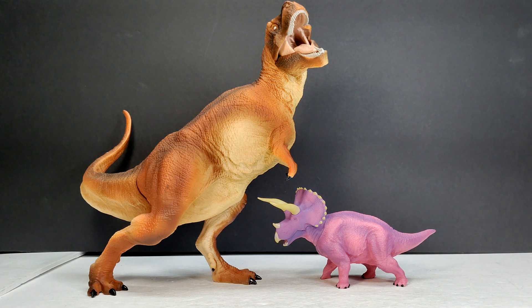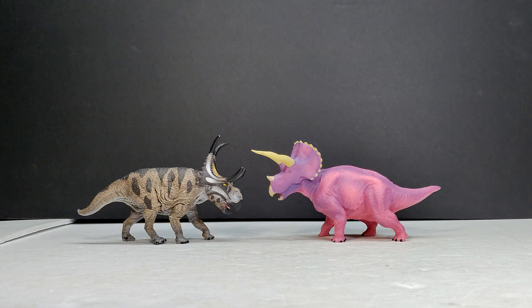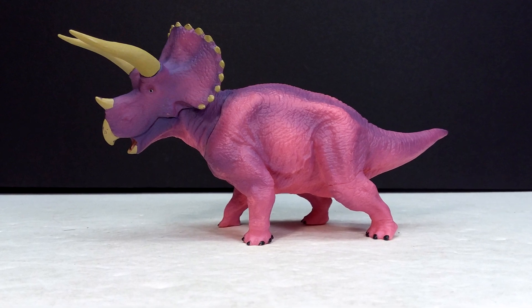For another size comparison we have a Mattel Velociraptor and Dilophosaurus next to our Triceratops. We also have a comparison with the Schleich Diabloceratops — these two are very similar in size, so if you have that Schleich figure in your collection it'll give you a good idea of the size of this Triceratops. Then here is the newer Mojo Fun Triceratops next to the Bandai version — also pretty similar in size. Finally we have the Battat version for one last size comparison.